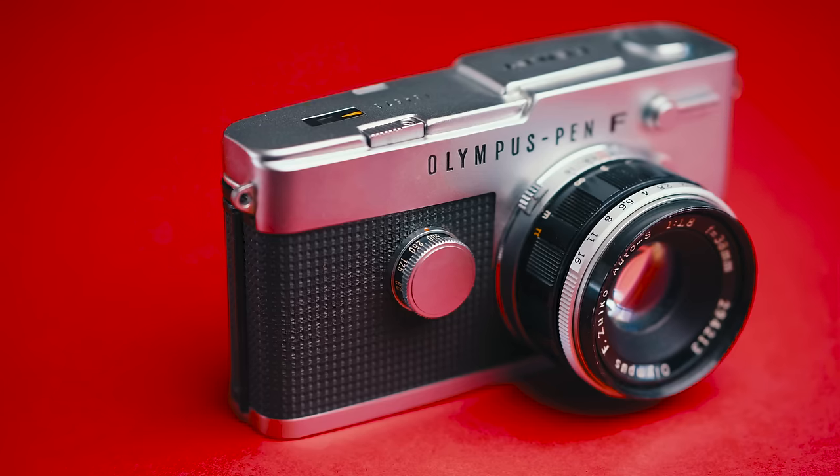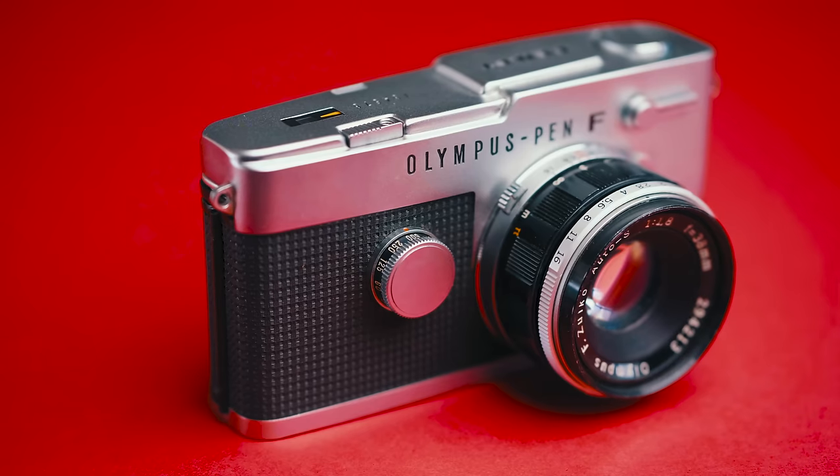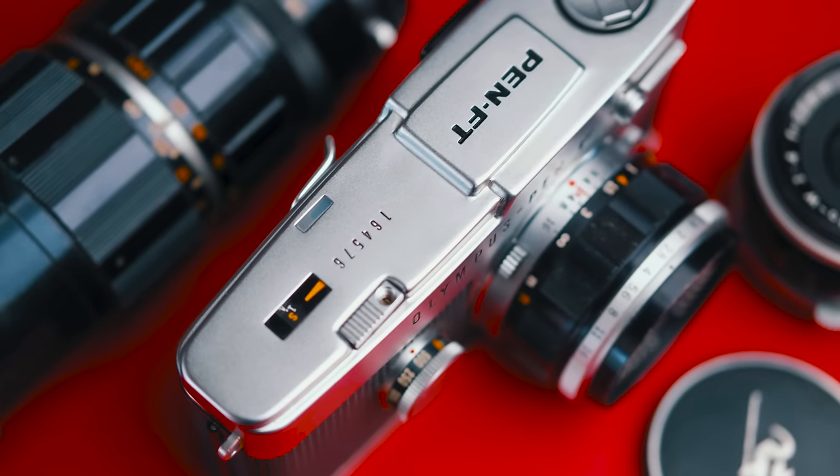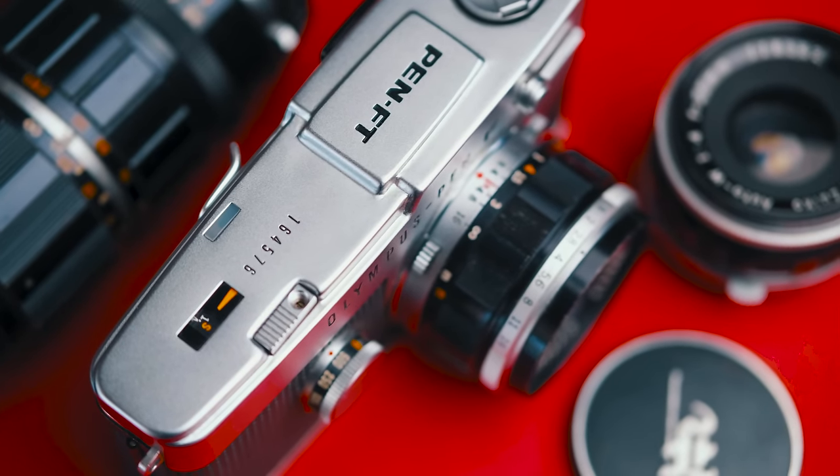Today we're going to take a closer look at the Olympus Pen FT. This is a 35mm half-frame SLR. Half-frame meaning for every single 35mm frame you would normally get, you're going to get two vertical frames side-by-side within that same space. So you're getting 72 shots as opposed to 36. I've always wanted to use a half-frame camera, especially an SLR like this, because there are a lot of half-frame cameras out there that are scale-focusing or zone-focusing. This one is an actual true SLR. There's a mirror inside, so you can actually see exactly what you're getting through the lens. And that just makes a big difference in terms of day-to-day shooting, at least for me.